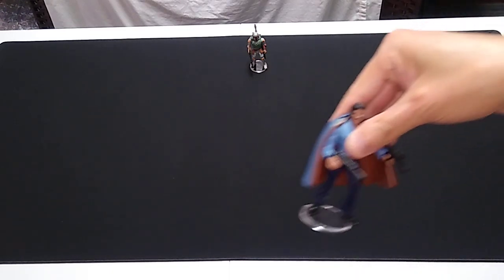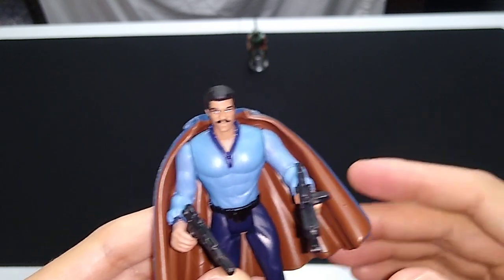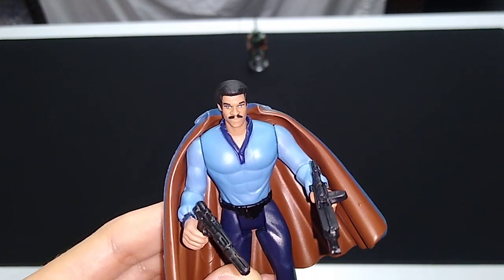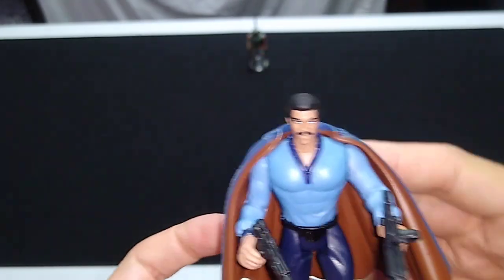Here he is. This is Lando wearing his Bespin Cloud City attire. There are a couple of other Lando's in this series, including Skiff Guard Lando and General Calrissian. We'll be seeing those in the days, weeks, and perhaps months to come.